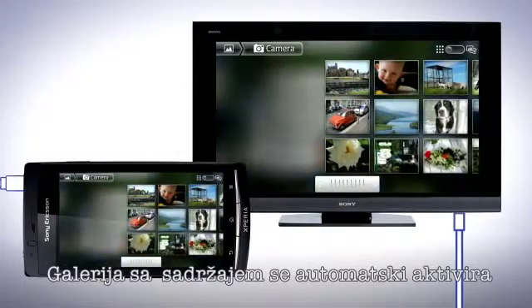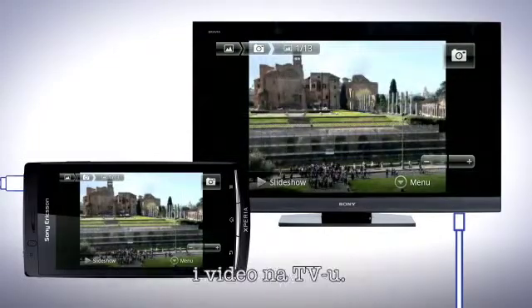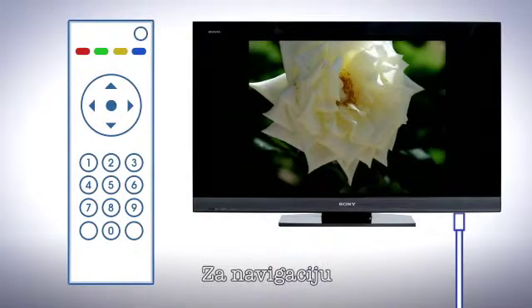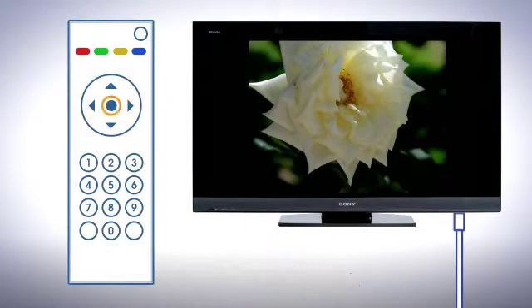The gallery application is activated automatically and you can now start to browse your images and video on the TV, either by flicking on the screen or by using the TV's remote control. To focus navigation use the arrow keys. To select a focused item press the enter key.